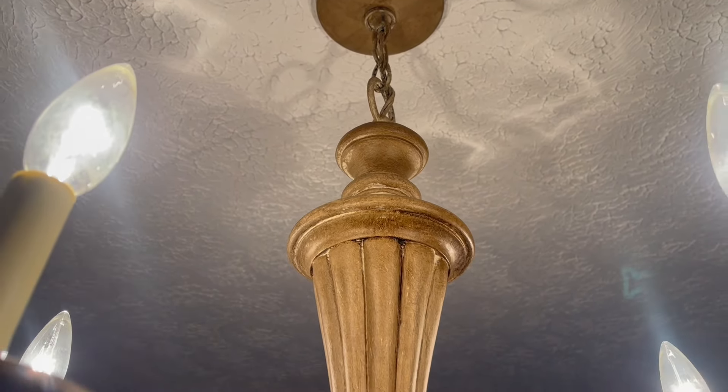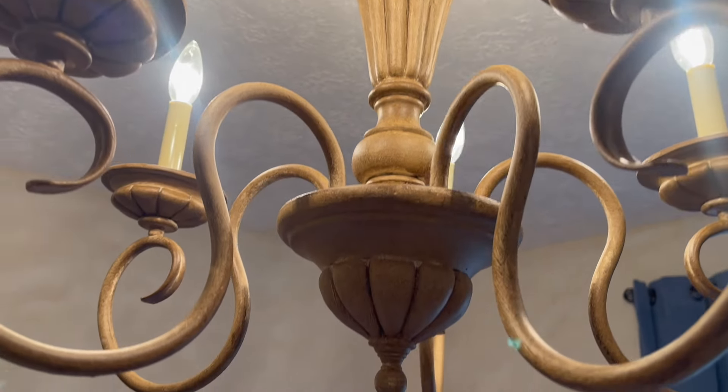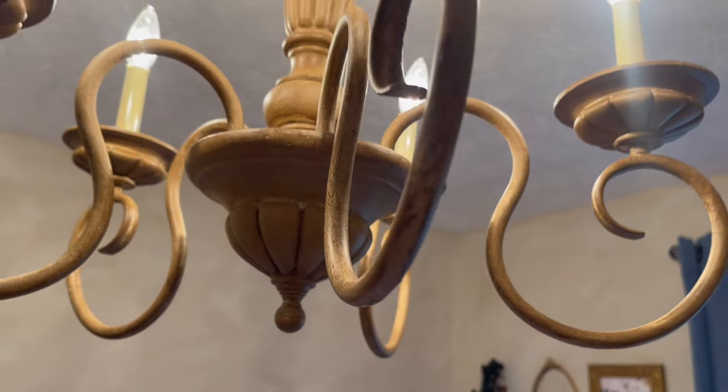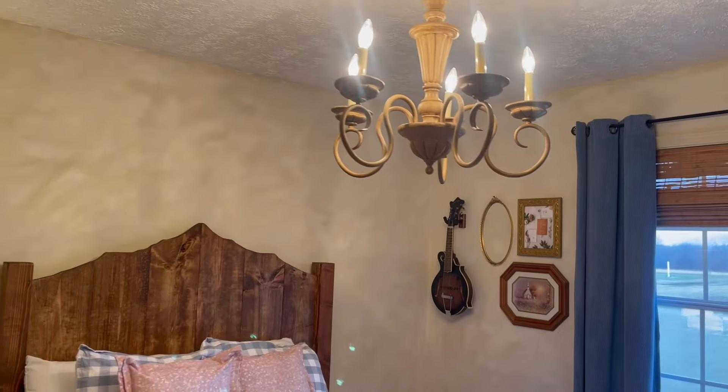All right, we just got the new light fixture hung — so much better than that old ceiling fan and I think it completely changed the way that this room looked. I hope you guys enjoyed this video. If you did, make sure to like and subscribe and we will see you guys on the next one.